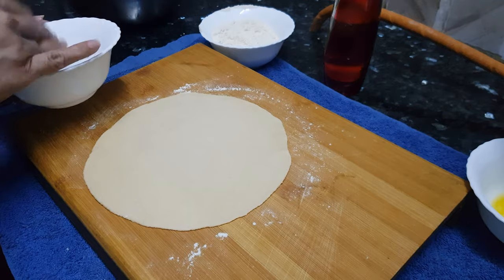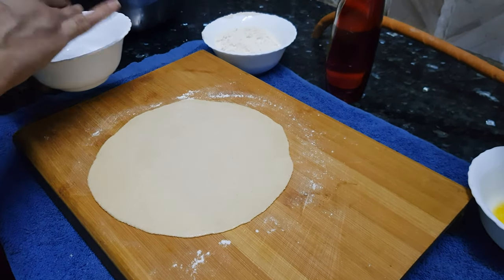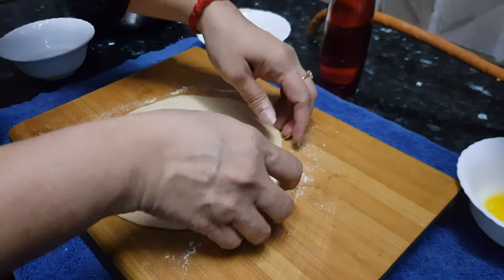We'll add some water to the top portion of the roti — it will help the roti to stick to the tawa. We'll transfer this roti to the tawa now. The tawa is already heating.